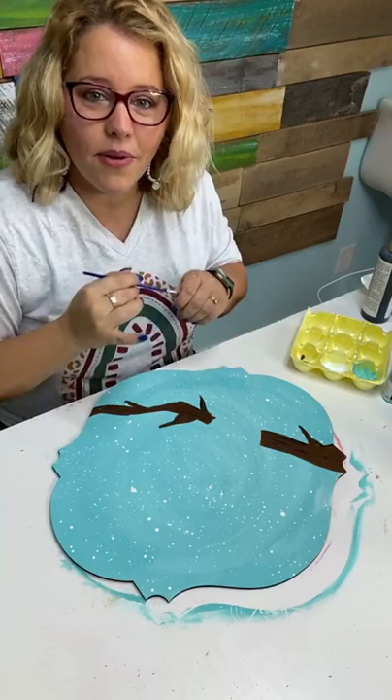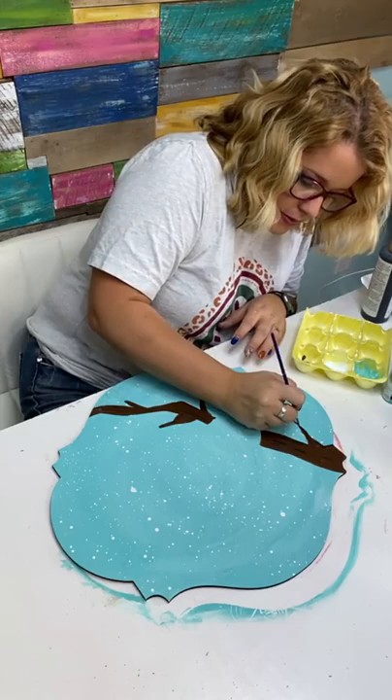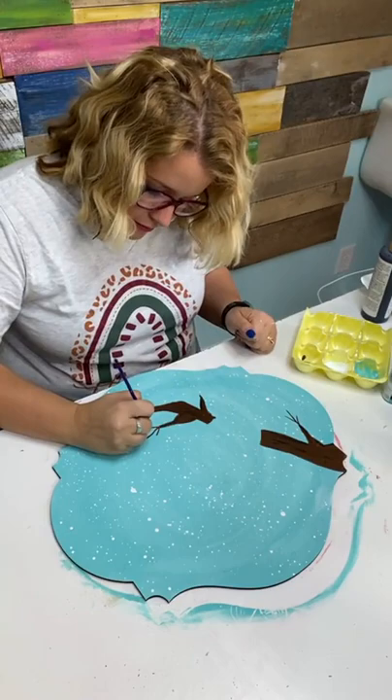If you want some help, the Painter's Clubhouse is my membership where we teach door hanger painting. When you're ready, you can join and learn how to do this with me. Now I'm taking a little round tip brush and making the little twigs that go out to the little red berries that are going to be on the ends — they kind of spider out from the end of the branches.